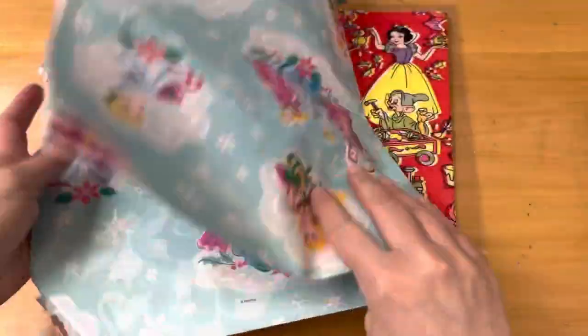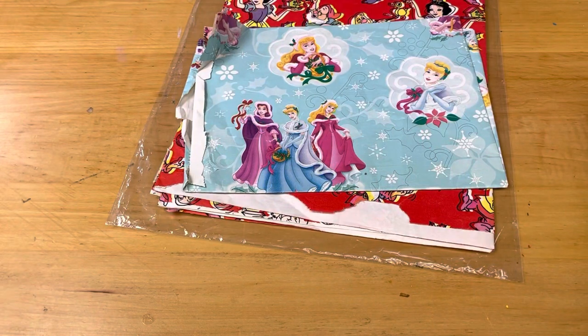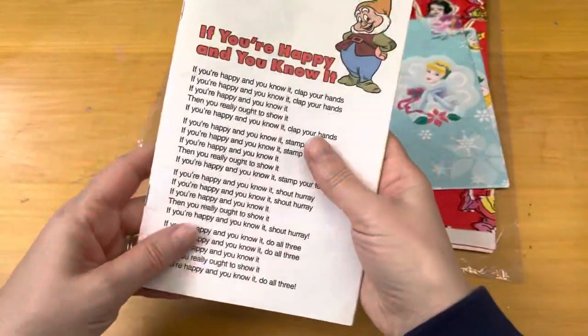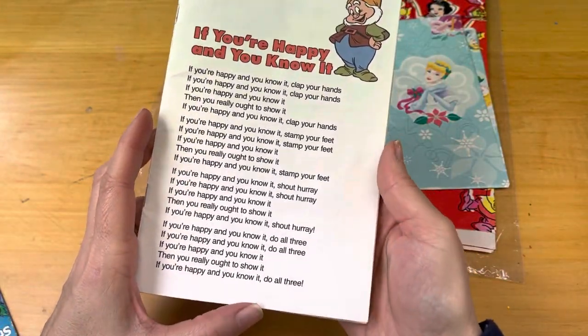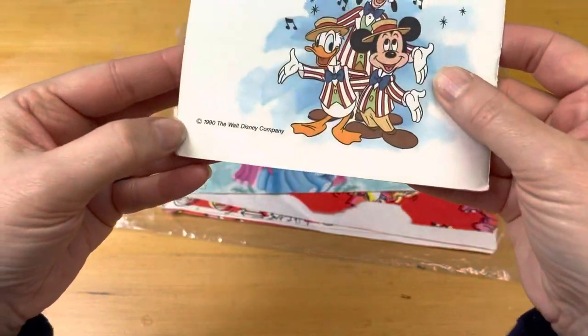So here's one sheet, and again there are some issues around the corners, but not too bad. And then you will get this booklet — it has songs and it is dated 1990.